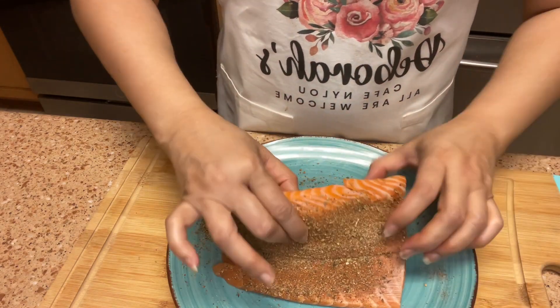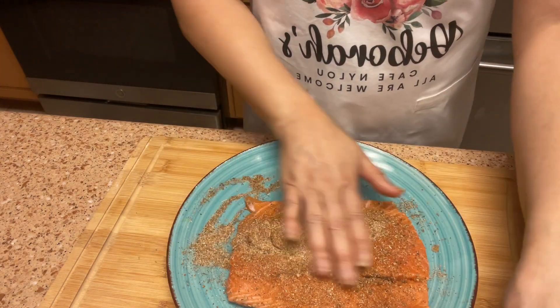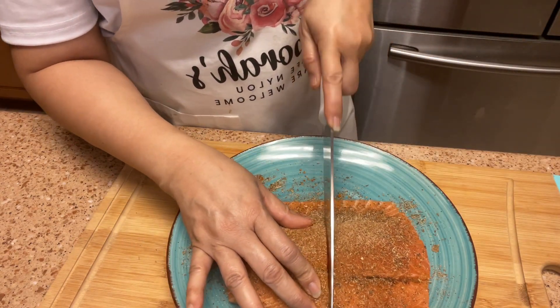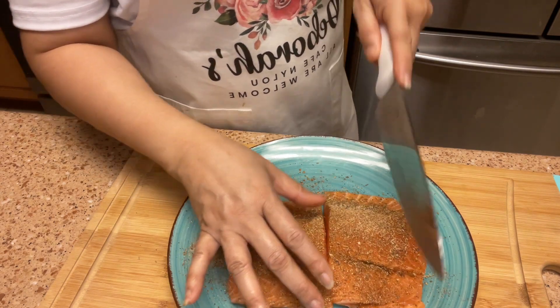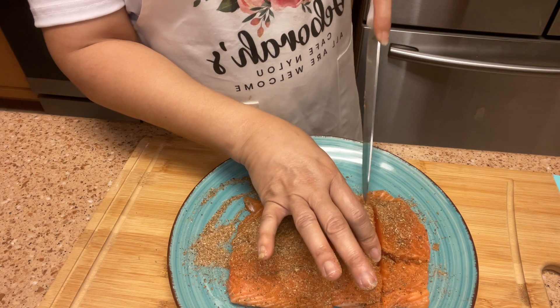Now that we have it all seasoned, I'm going to cut down the center to make two fillets, and then cut down those halves to make four pieces.